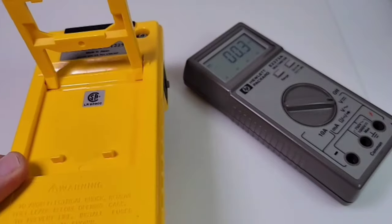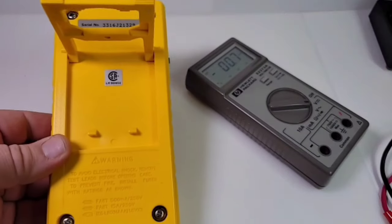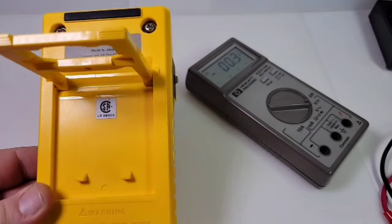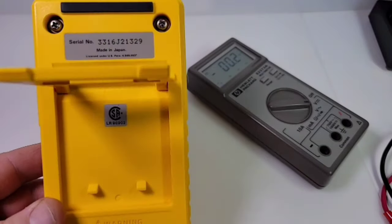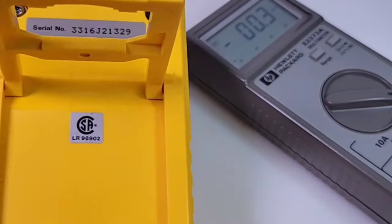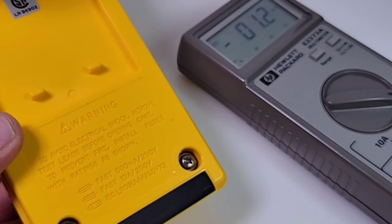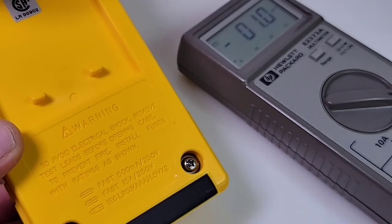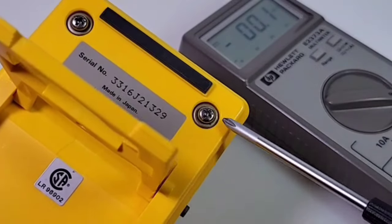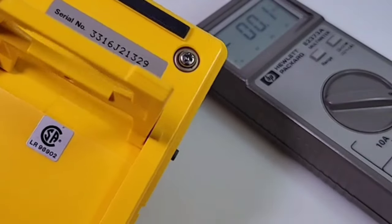Look at those screws in this multimeter backing — wow, beautiful. This thing weighs a ton; it is super heavy. And look at that — made in Japan. Just gotta love old meters. Okay, let's take it apart and see what's going on inside.